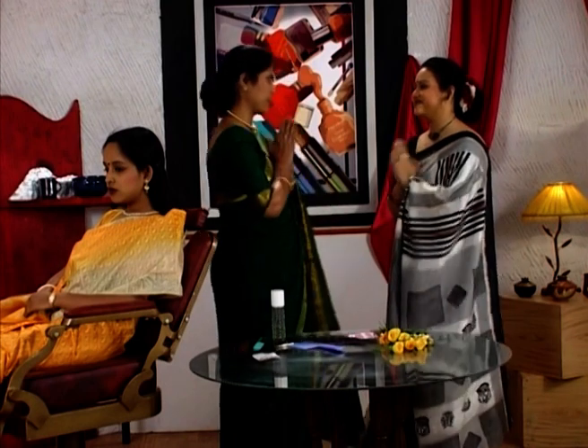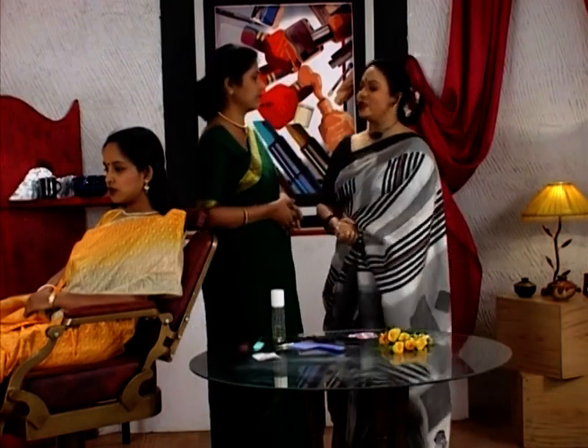Namaskar. My name is Akan Khanhari. Today we have a new guest — Koli Mukherji — at the French Lilies Beauty Parlour. Namaskar Koli. Namaskar. How are your friends?